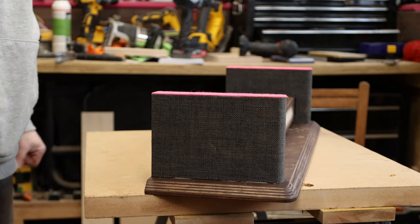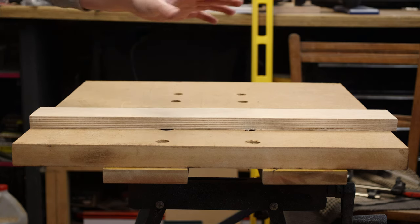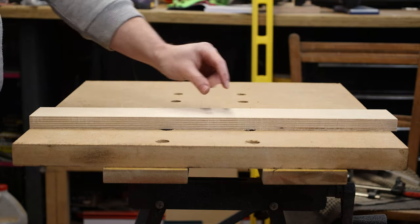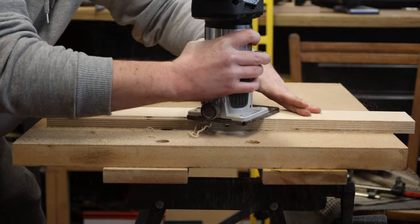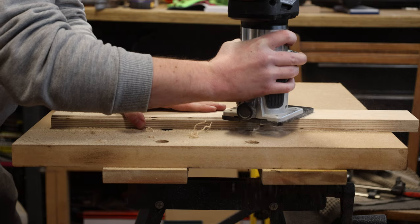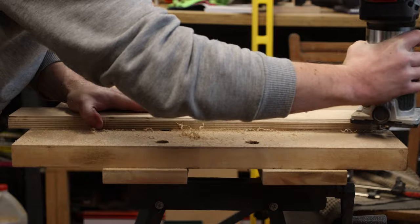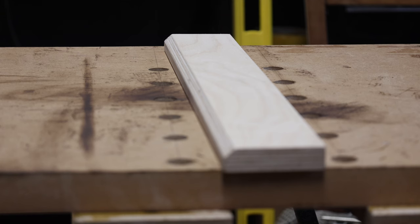I've gone ahead and cut the drawer front to size, but I need to think about what to use as a grip to open the drawer. I want it to look as sleek as possible, so I'm going to cut an under-bevel — not as big as the others — and with the overhang of the drawer front sitting slightly underneath the drawer itself, it'll give enough purchase to open the drawer. That's the idea anyway.